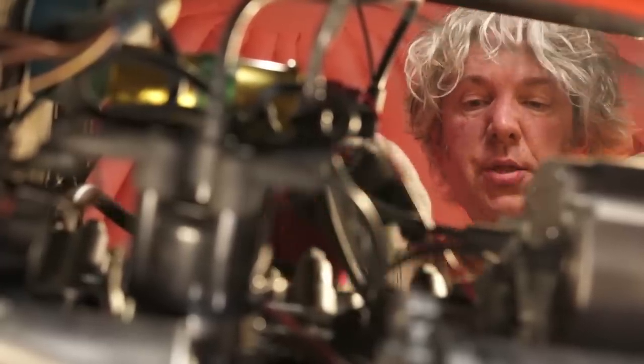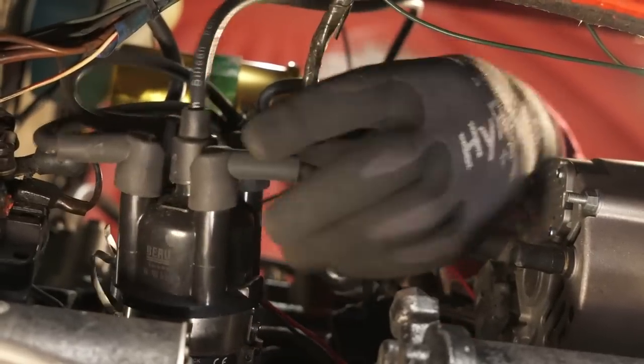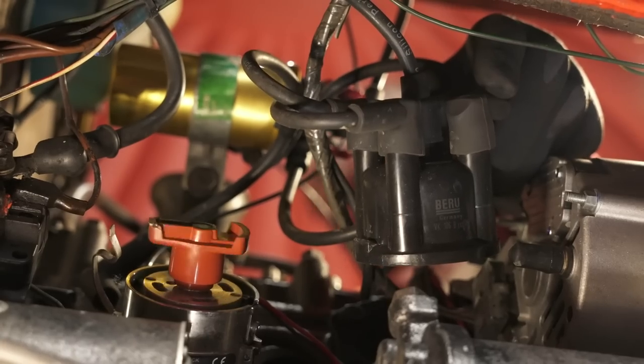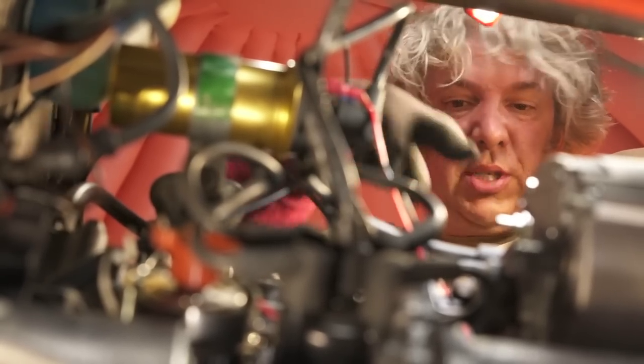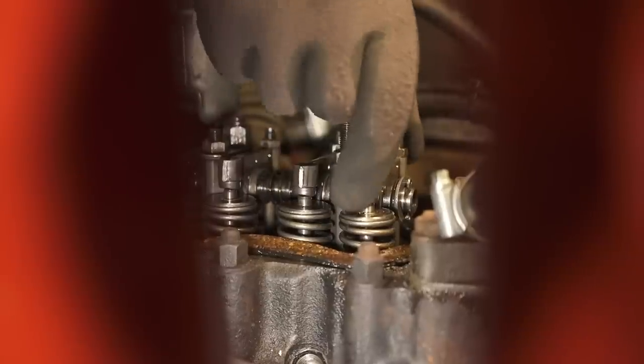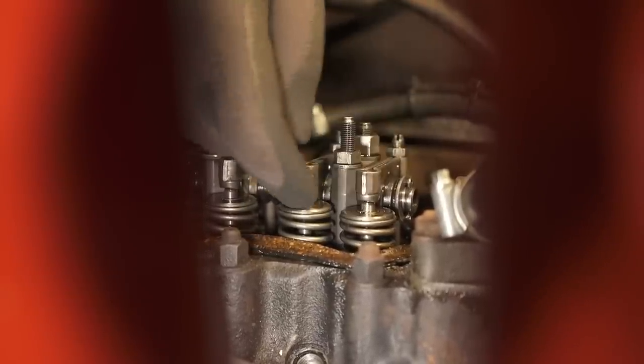At top dead centre both valves will be shut, so if I can see and feel that little bit of play in the rockers, that gives me an idea we're in the right position. A better way is to take off the distributor cap and look at the rotor arm — spinning it to point at cylinder one gives me the position. I can double-check by putting something through the spark plug port to feel the top of the piston. I'm happy I've got TDC on cylinder one.